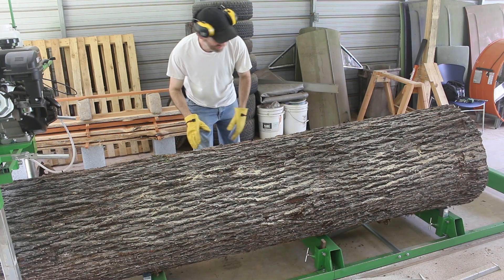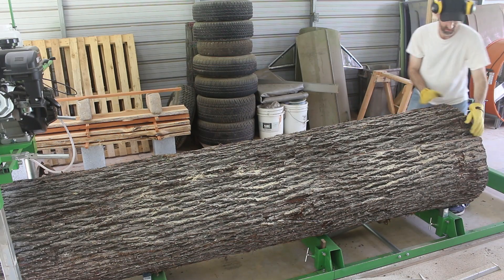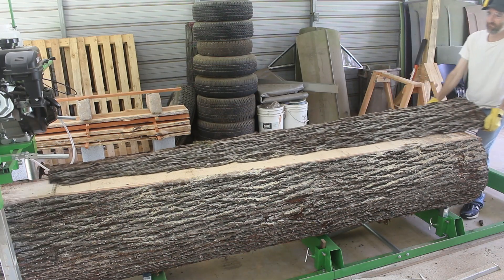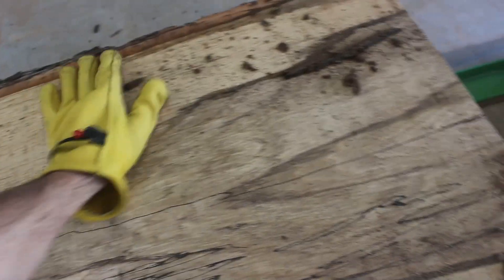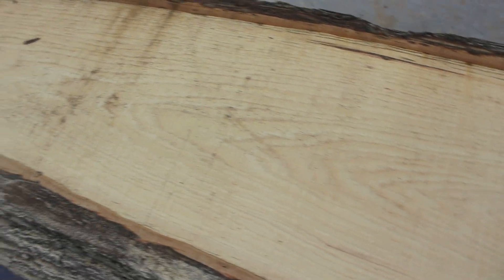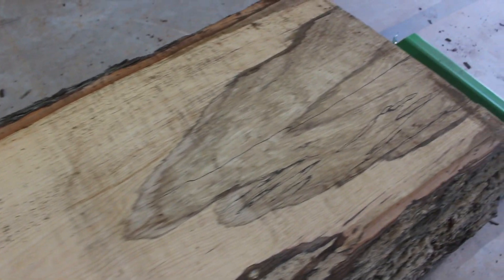Let's check out the inside of this thing. That is some beautiful spalting going on right there. Heading up this way the tree tapers a little bit so it gets more narrow and there's not any spalting this way that I can see. That right there is a great start.